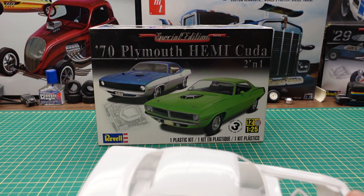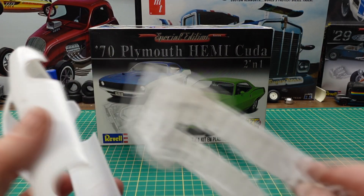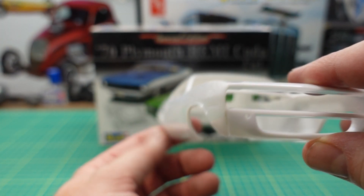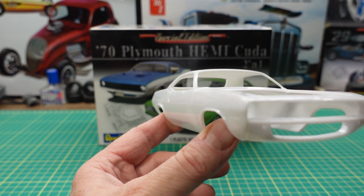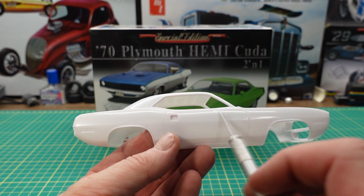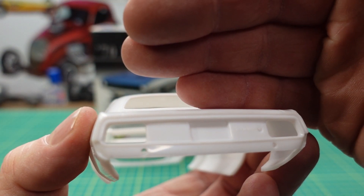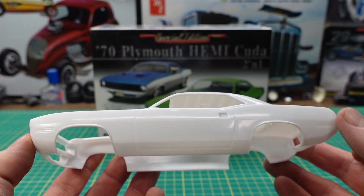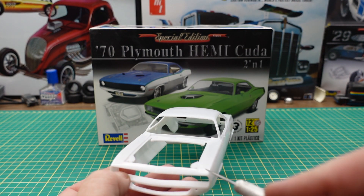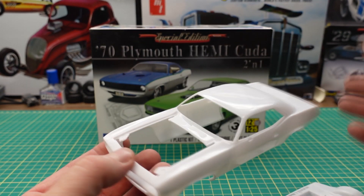First up we've got the body, and it's packaged with the underside carriage here. If you look down the side of it, it seems to have really nice crisp lines, no waviness. This kit does have indentations for door handles and mirrors. Got the tail section here — it says Cuda right on the back in the script there. Other side is a beautiful body shape as well as good molding. A couple of little areas that might need a little bit of filler, but other than that, nice crisp lines on that kit.